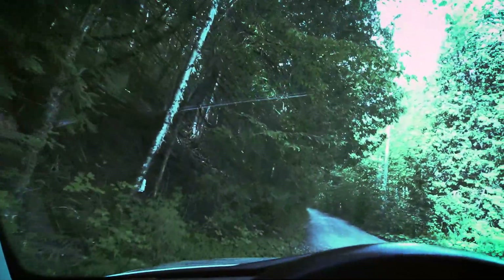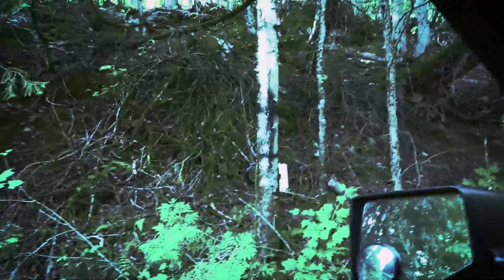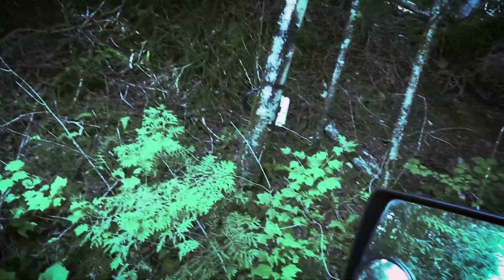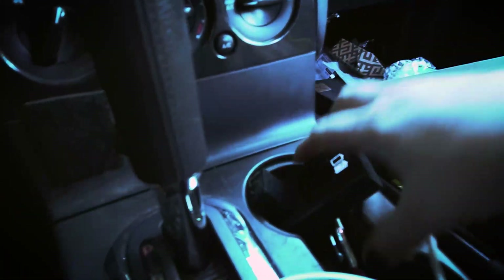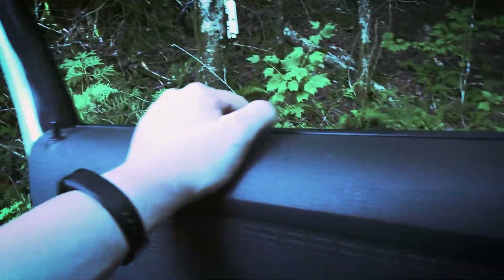Hopefully nobody speeds through here and hits me. There's a little termination box — I actually use an FS.com enclosure to try to encapsulate the equipment so it doesn't get wrecked by the weather. That means I need to find a key; I think I've got one in my backpack. I'll do a jump cut so I can dig around for it.